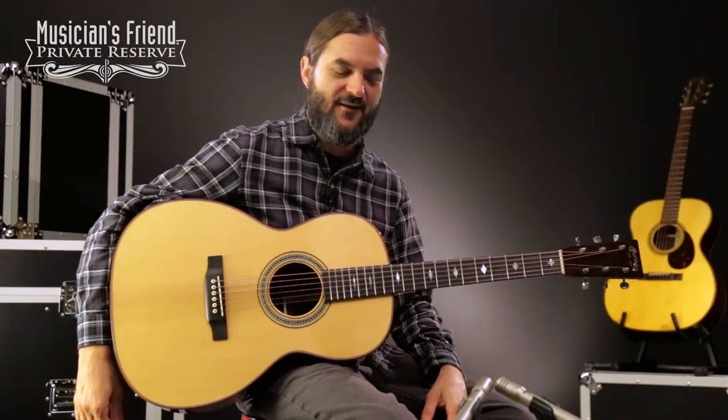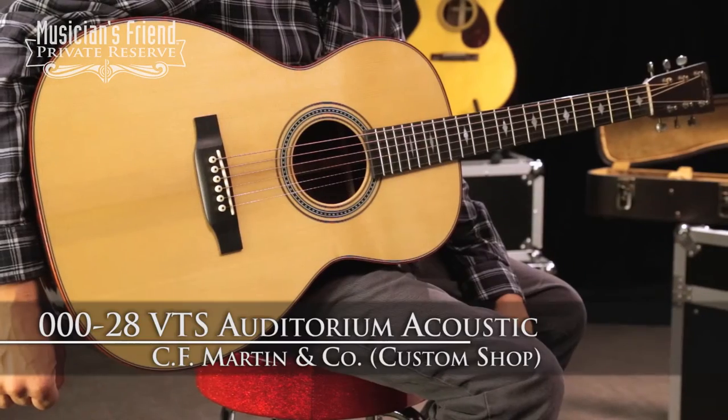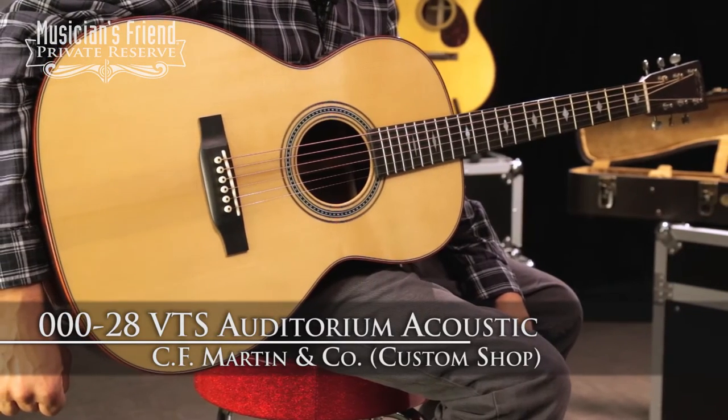Hey everybody, this is Brian at Musician's Friend Private Reserve, and I've got a lovely Martin guitar with me today. This is the Martin Custom 0028 VTS Auditorium Acoustic.